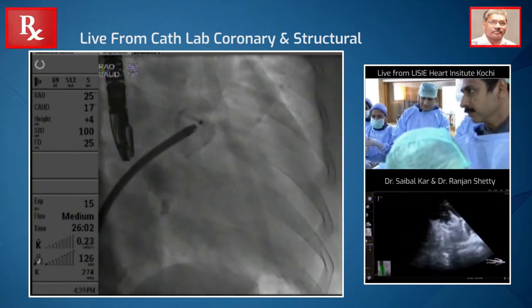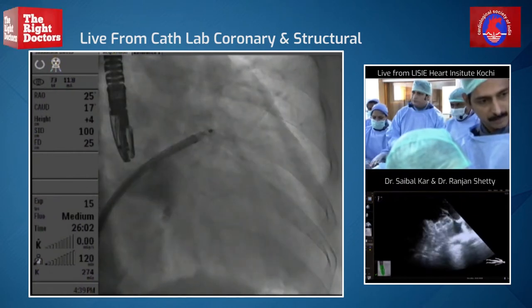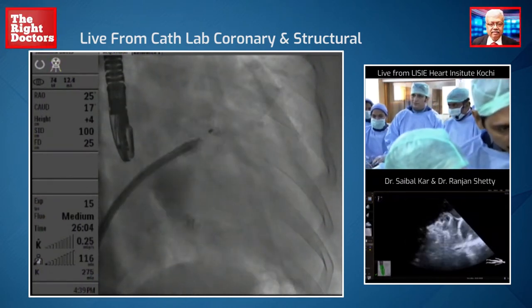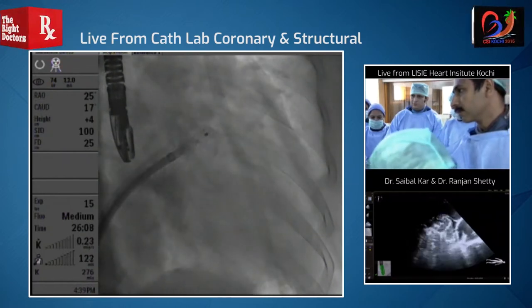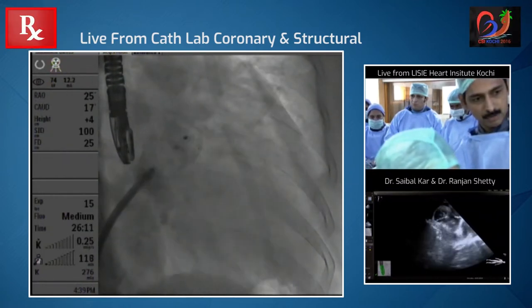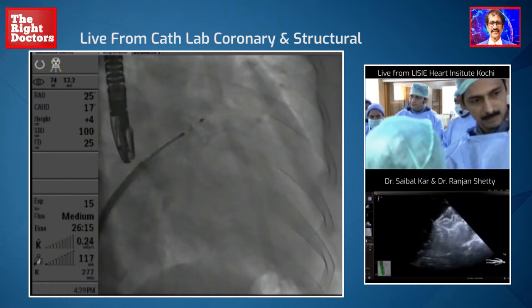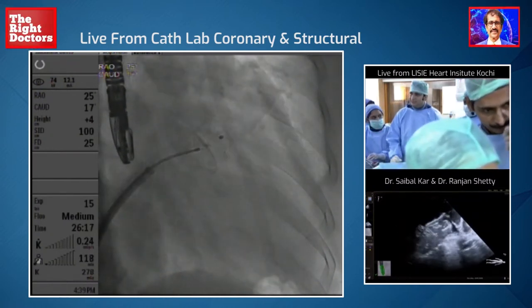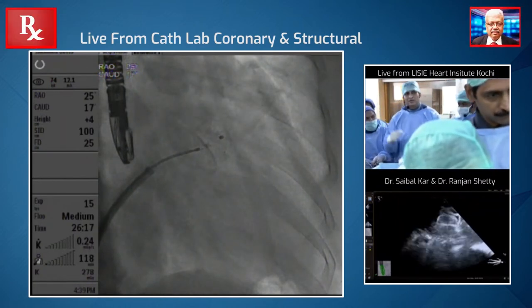We're actually quite not bad inside — we're actually quite good. I like this position and I'm going to deploy the disk. This looks great — so we've actually captured it very beautifully. Did you see that? Can you see the echo there in the hall?